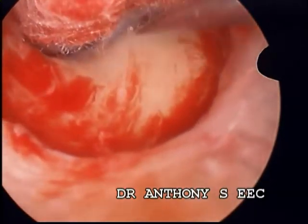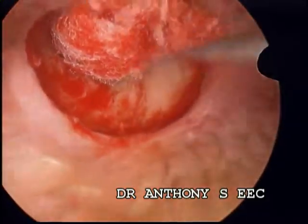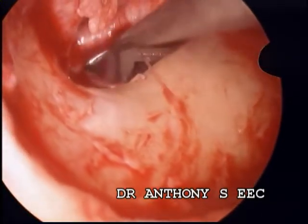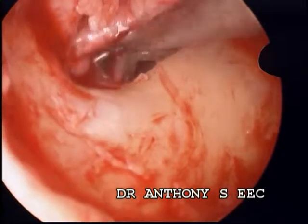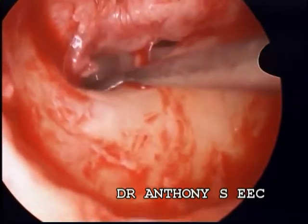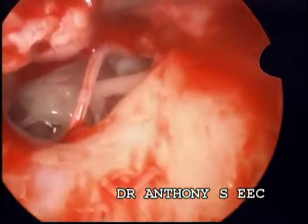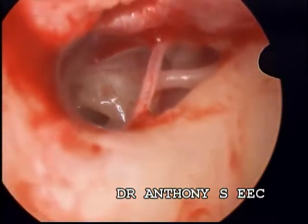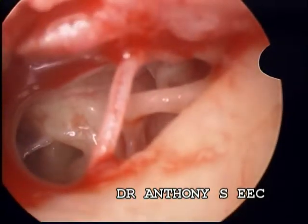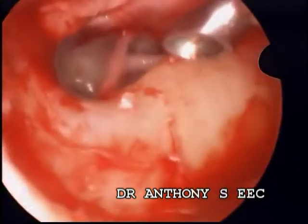As in a regular stapedectomy, a tympanomeatal flap is placed and you can see the card as it is in front of you. Once elevated, mobility of the stapes is first assessed, then the oval window is posteriorized. The seal is confirmed.